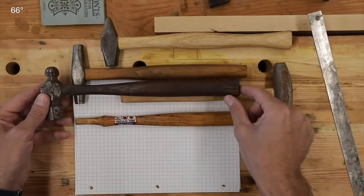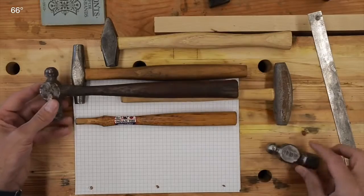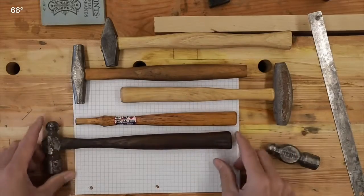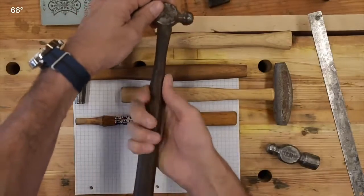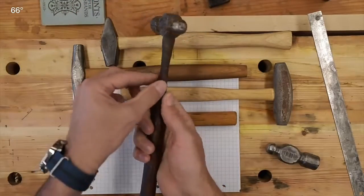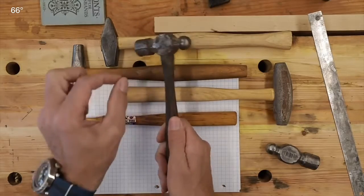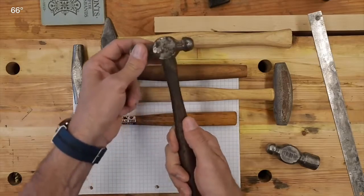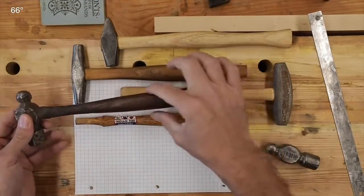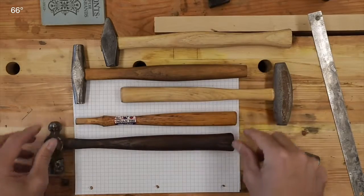This here is a perfect example — the mate to the handle head that we're going to be putting on today — and this has a very pleasing feel to it. It's got that swell. I like a narrow in the center for some reason. It just makes me feel like it's more of a precision instrument than a clunky, blocky club, and you can see there's very little swell back, with just a little flip towards the end.